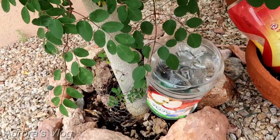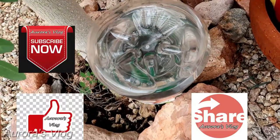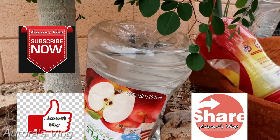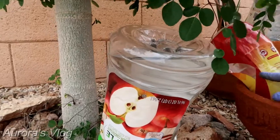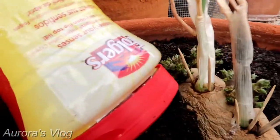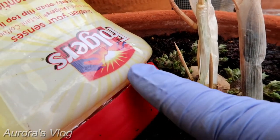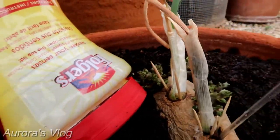It seems like I'm hearing water in this one — let's wait a second, you should hear that. You hear that? So this one seems to release faster. This one also looks like it's releasing fast. I'm going to get closer — see that water movement inside the bottle? We'll check this again tomorrow.